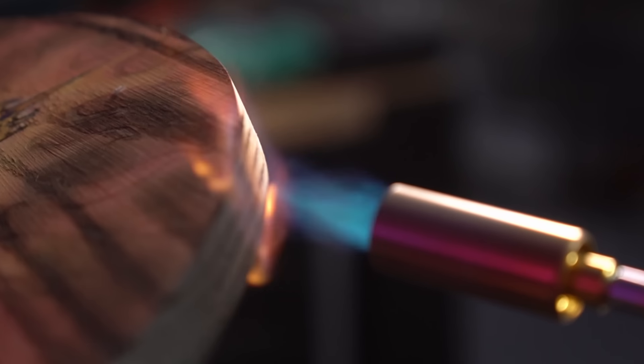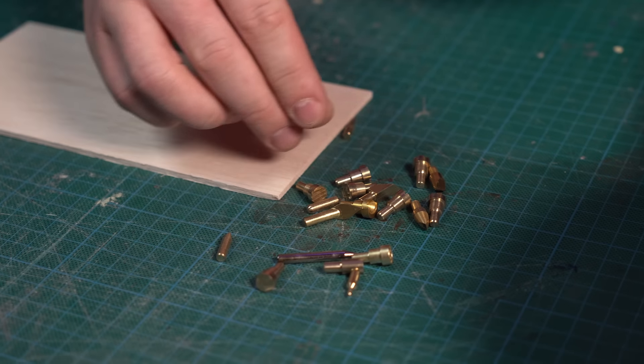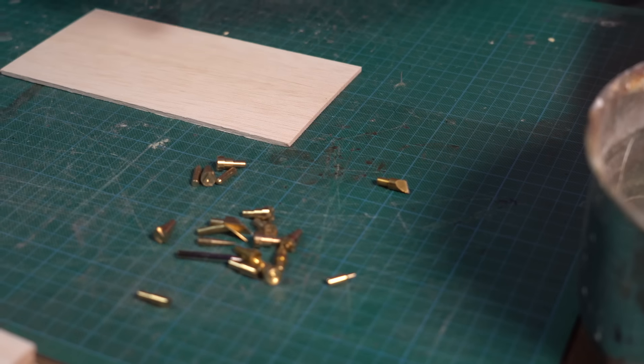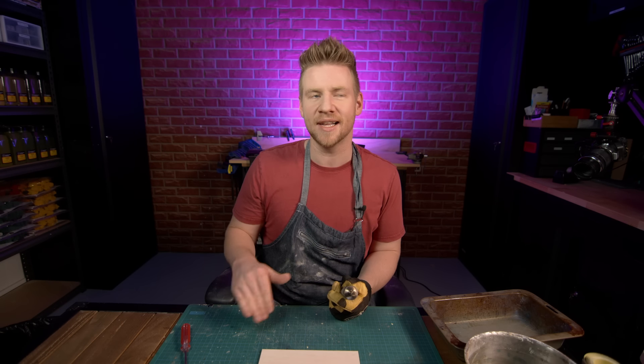All right, people, it's time to turn up the heat. I have never done wood-burning before, but the kit I got comes with all these different tips. So I think in order to dabble before we dive, I should give these a proper little go individually — see what feels good, make my favorites list, tuck them aside, and start making a plan for some cool artworks we can make.